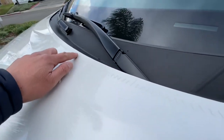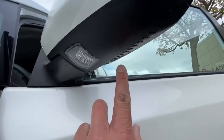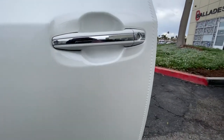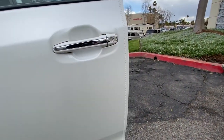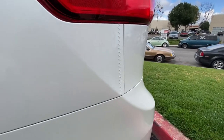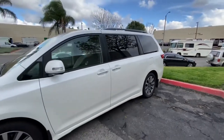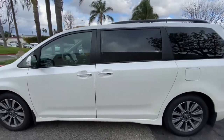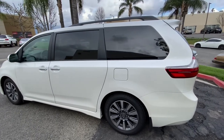You can kind of see the tape here but it's really subtle to the naked eye. We put some on the mirror and under the mirror. You can see it here on our door as well — which can also be used as a door guard when you open the door — and a little strip right back here. Very clean. Now when you look at the car it just looks pretty much normal, no eyesores.